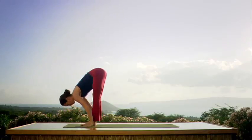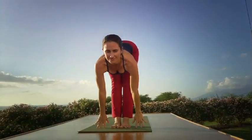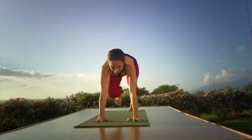Inhale. Look up, extending your spine, head up. Exhale. Step back. Bend the elbows, gazing forward beyond the nose. Chaturanga.